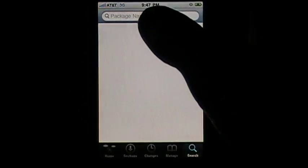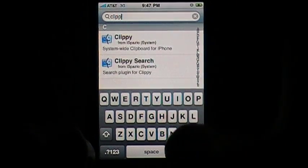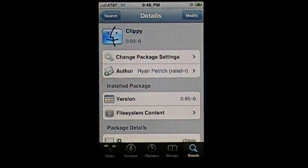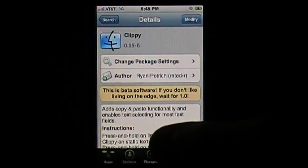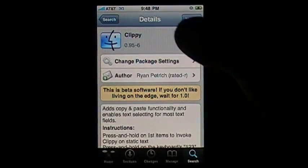So here's Clippy right here. It's still in beta form right now, but it's at version 0.95-6, so it's getting really close to 1.0. You just go ahead and click install right here — mine says modify since I already have it.